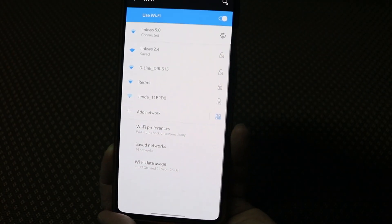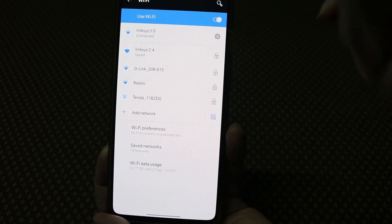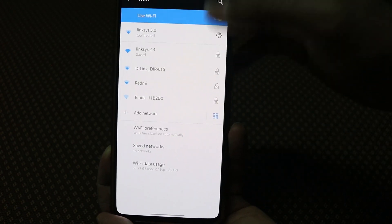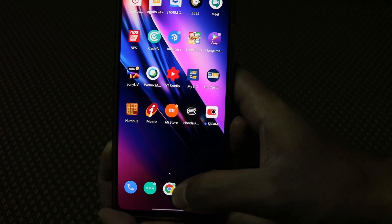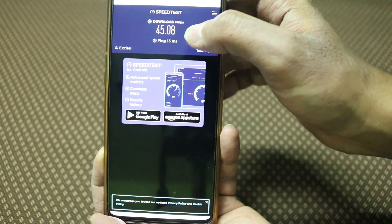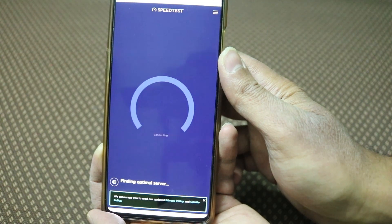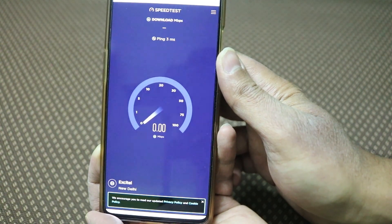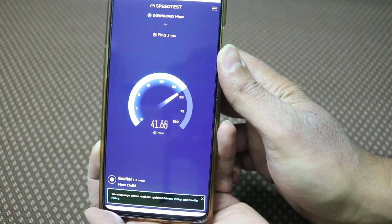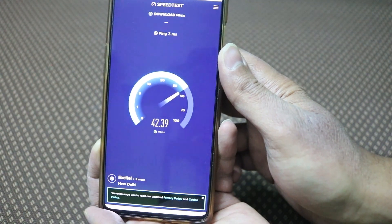You can see here the 5.0 GHz signal versus the 2.4 GHz signal. The connection quality is good with the new router. On 2.4 GHz we are getting 45 mbps, and now let's test the 5.0 GHz band to see how much speed we get — and it is almost similar.